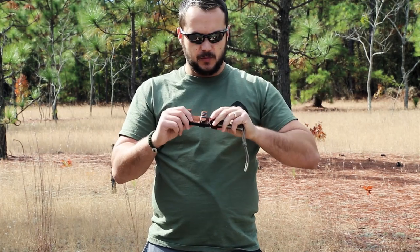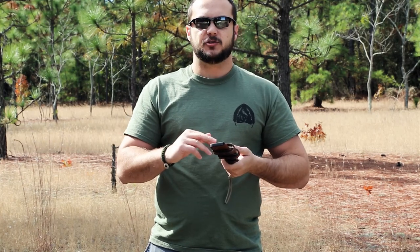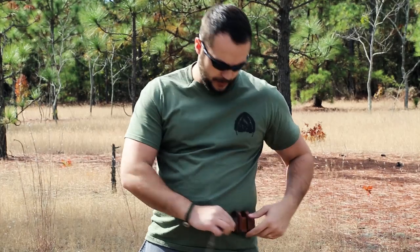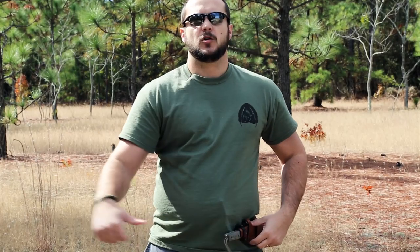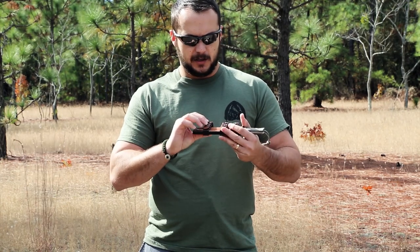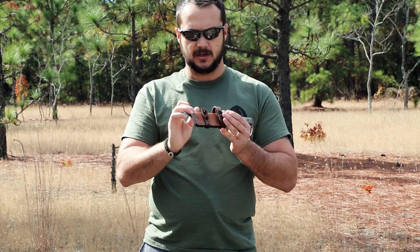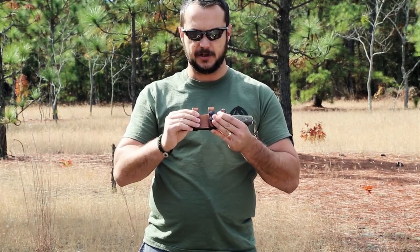It also comes with an allen wrench and some screws to flip around these straps, so you can go from left to right hand carry, or configure it for a cross-draw carry. It also has some mil-spec type snaps — two snaps — to make sure your knife stays secured to you.